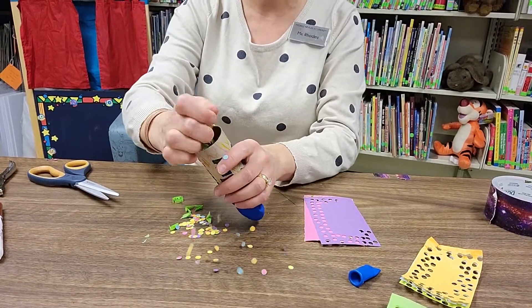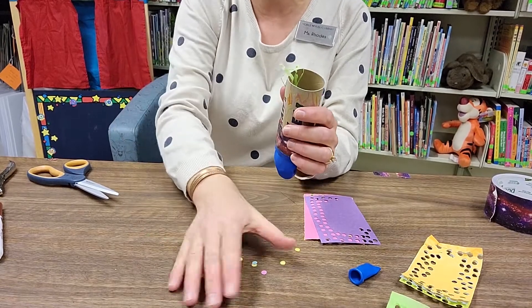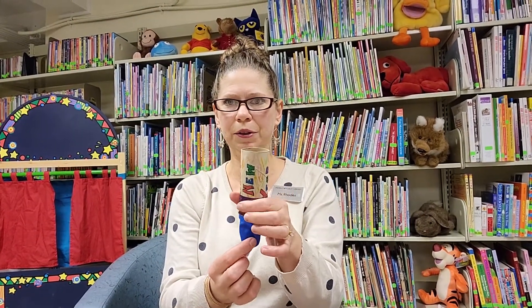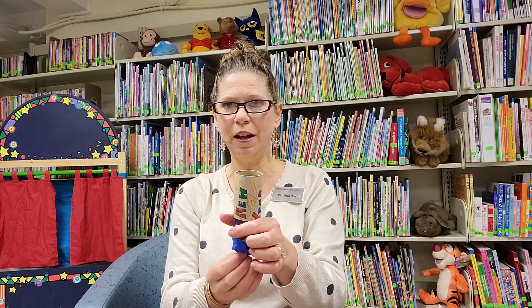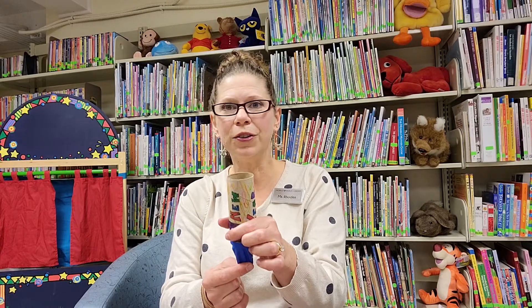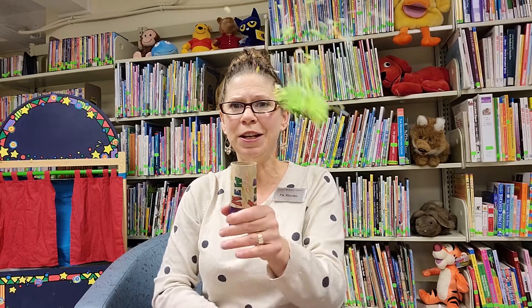I'm going to put the confetti in the open cannon end of my popper. Once I've got everything loaded in, I take the bottom of the balloon, pull it down, and the stuff shoots up and sprays out. So when we get ready to count down it'll be 10, 9, 8, 7, 6, 5, 4, 3, 2, and then when we're ready to say Happy New Year — Happy New Year!